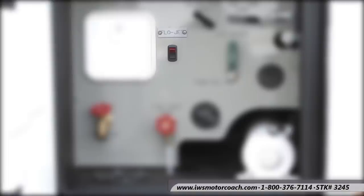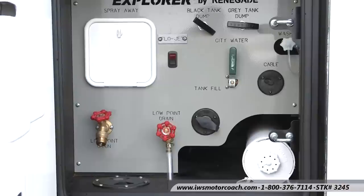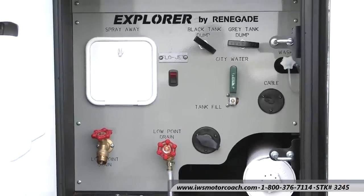You'll notice the switch for the flow jet, which is part of the macerator system that grinds the sewage up and pumps it out of the coach. Then you have your typical black tank dump valve and your gray water dump valve. There's also a black tank wash valve, which is really nice — when you hook a hose on there it'll actually wash out your black tanks. Then there's a cable hookup: if you're in an RV park that offers cable you can just run your cable hookup right in there and it's pre-wired into the entertainment center on the coach.